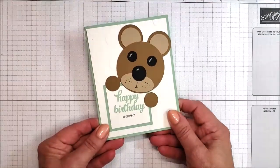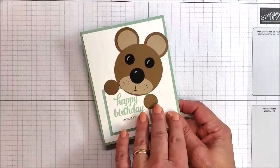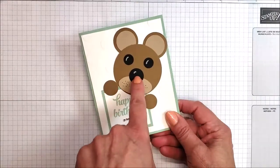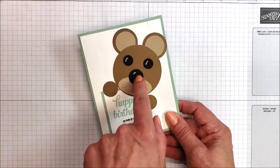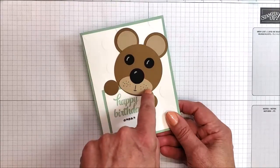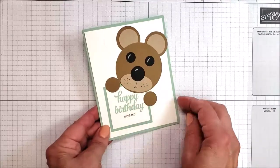Just to give you a background on this, the embossing folder is a retired one. It's all circle punches for the hands and the nose, and slightly smaller circle punches for the eyes with a little bit of chalk marker. An oval for his mouth down here, and then a black marker putting some spots on for his mouth and spots where whiskers would come out.